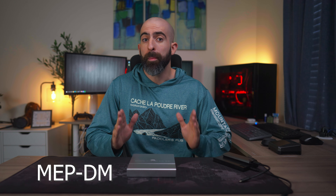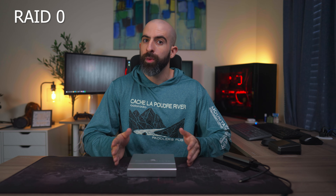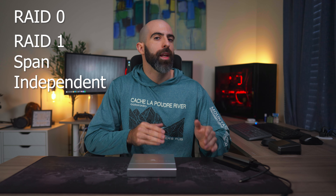So this is it — the OWC Mercury Elite Pro Dual Mini, or as we will now refer to it as the MEP-DM. OWC, you did this to yourself. It's an $80 external hardware RAID device that allows you to fit two 2.5-inch SATA drives up to four terabytes each. There are also four different configurations this can run in: RAID 0, RAID 1, SPAN, and Independent.